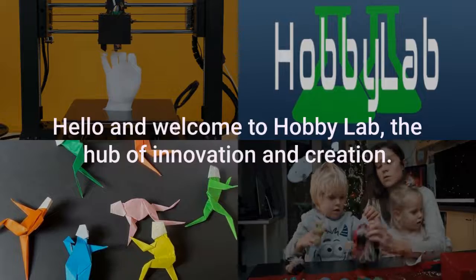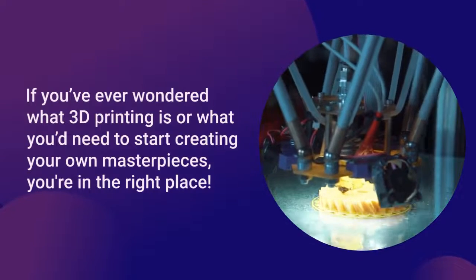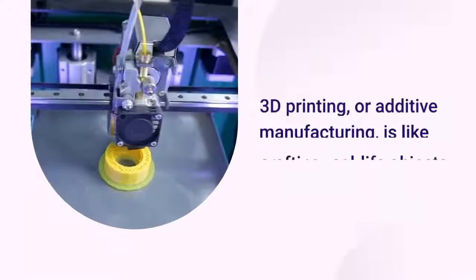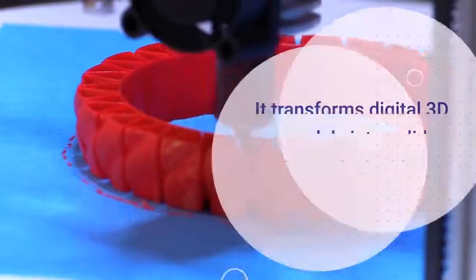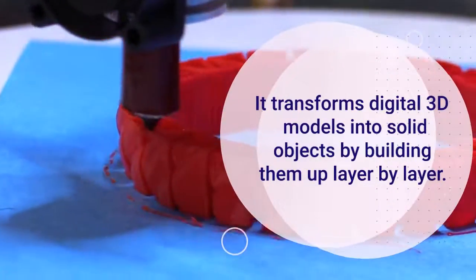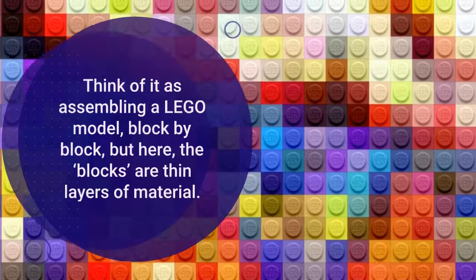Hello and welcome to Hobby Lab, the hub of innovation and creation. If you've ever wondered what 3D printing is or what you'd need to start creating your own masterpieces, you're in the right place. 3D printing, or additive manufacturing, is like crafting real-life objects from your imagination. It transforms digital 3D models into solid objects by building them up layer by layer — think of it as assembling a Lego model block by block, but here the blocks are thin layers of material.